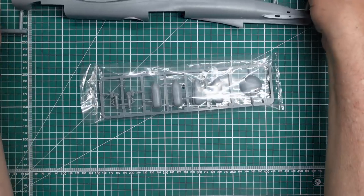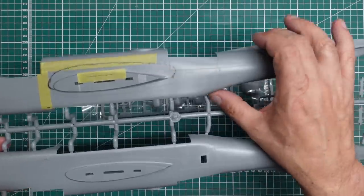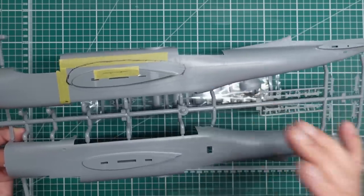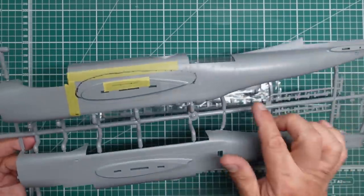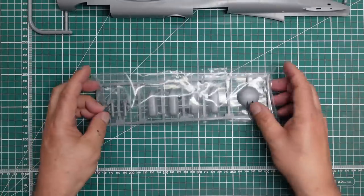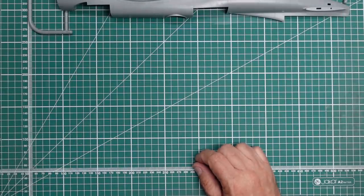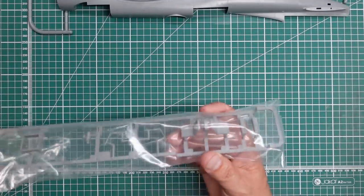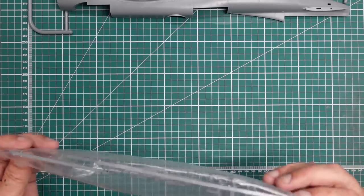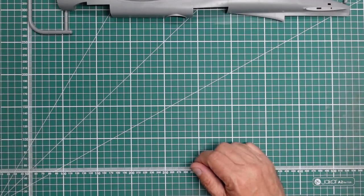For example, on the fuselage there's nowhere for a ventral turret, whereas most A26Bs had a turret there - some didn't, but most did. There is a resin set for that. You'll also see there are two cockpit seats, which is incorrect - there should only be one because it's a B version.